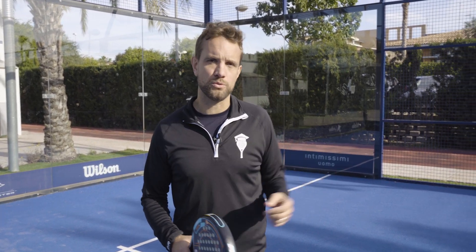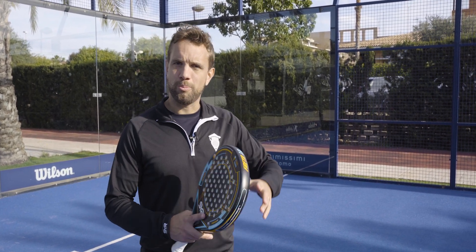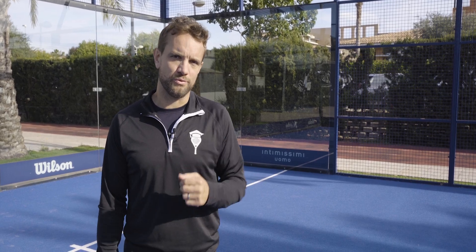On our online platform, thepaddleschool.com, up in this corner, we will link to a place where we have several courses on the Bandeja and the Vibra.